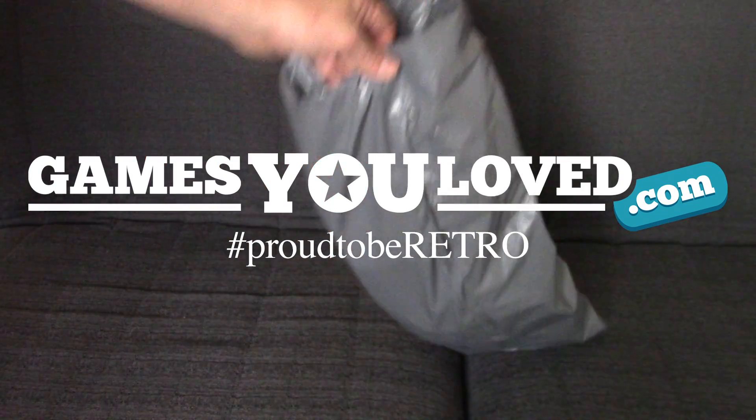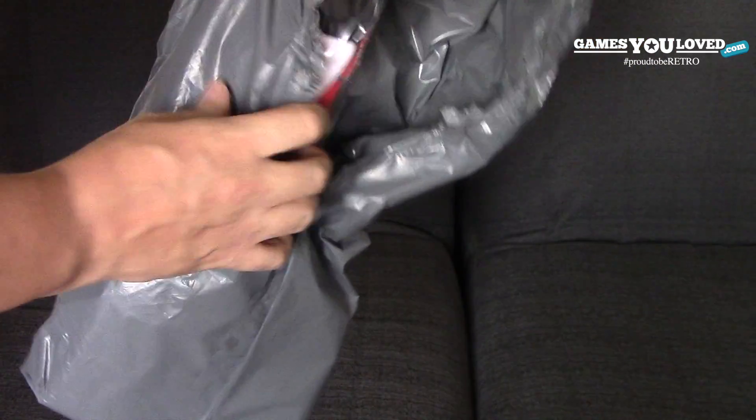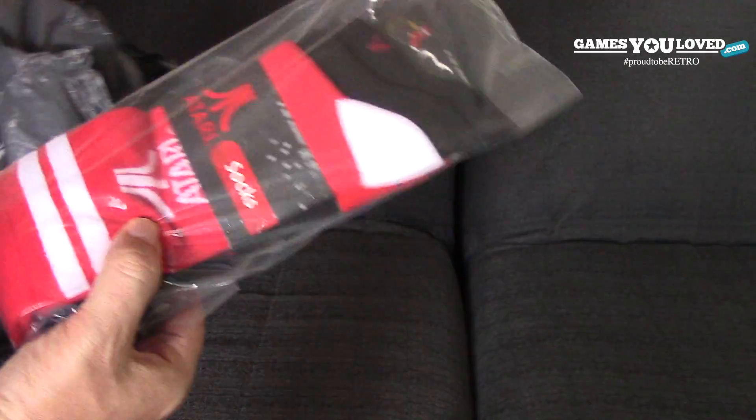Today we've got an unpacking — it's not so much an unboxing — of a few new goodies that have come from Numskull, that's numskull.co.uk, and it's the new range of Atari merchandise.